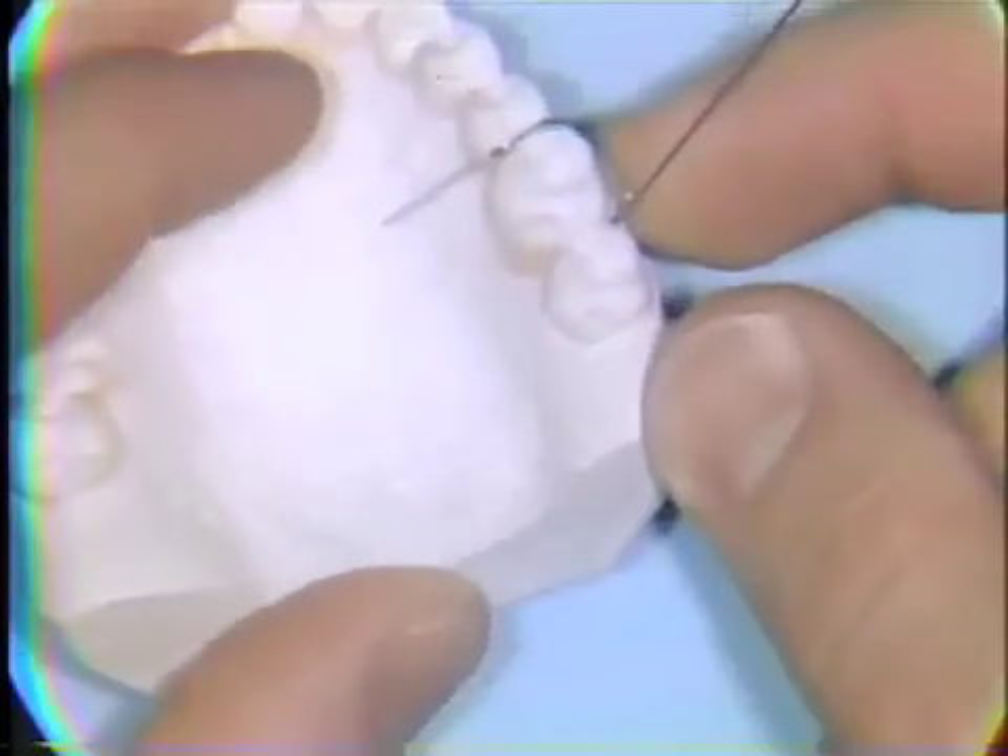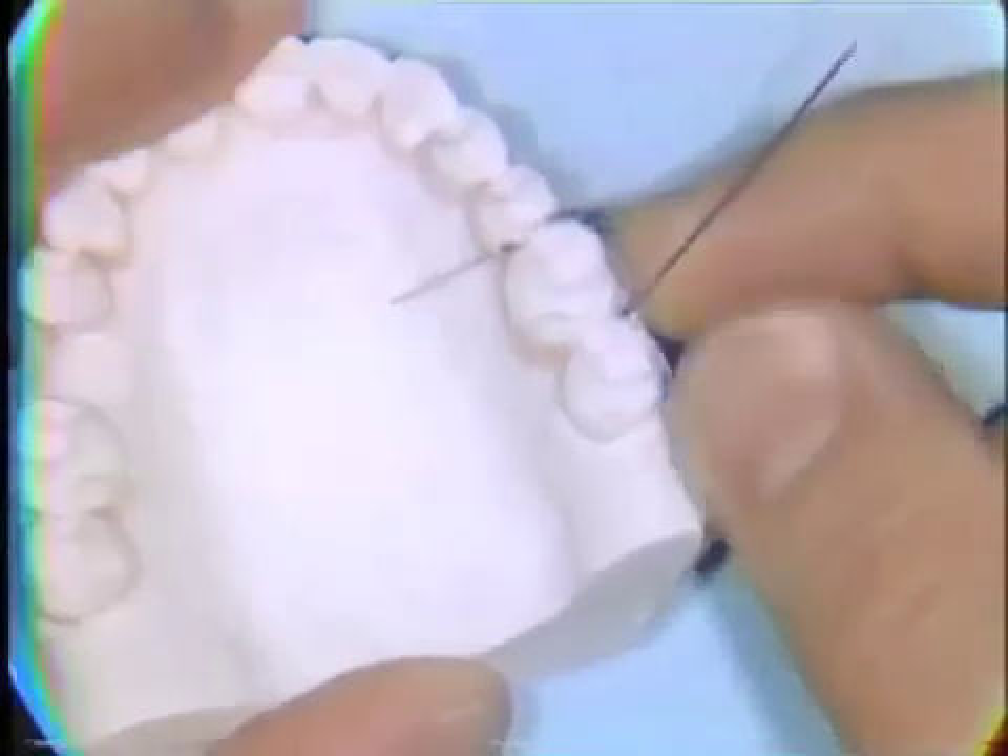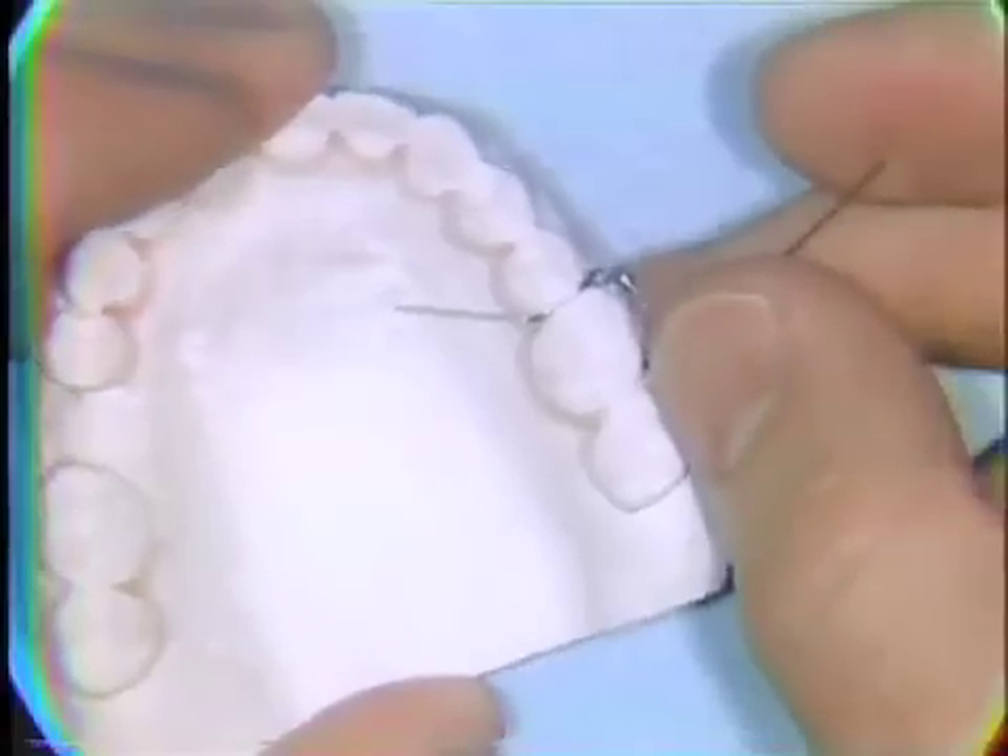It's adapted to be about a millimeter off the palatal tissue. A small loop for retention is bent into the end of the wire that extends into the palate.